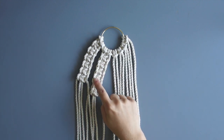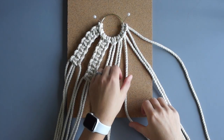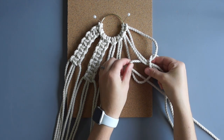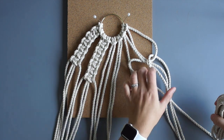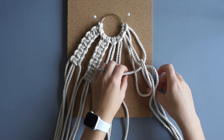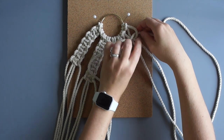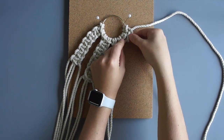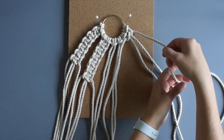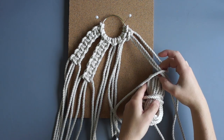To start, we will tie a sinnet of 6 square knots with each group. I have tied 2 sinnets here so you can see how they look. When working with long cords, I will bundle up the bottom to make it easier to tie the knots. You have now tied one half square knot — tie another half square knot to complete one square knot. If you are having trouble with the square knot, please see the description for a link to a more in-depth tutorial.